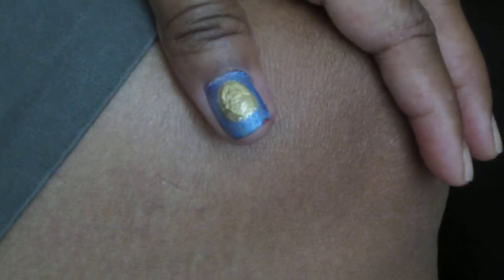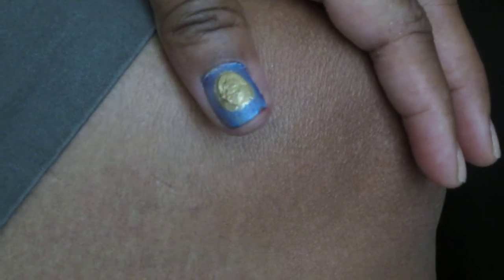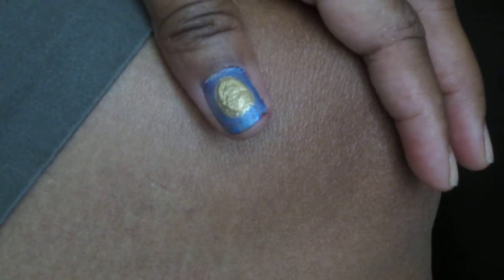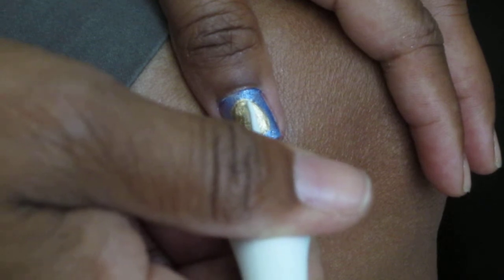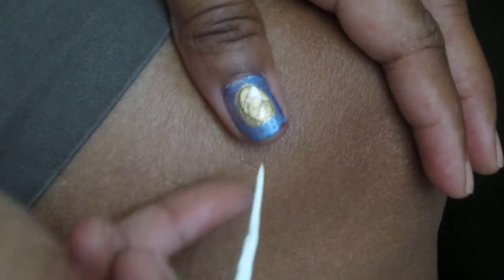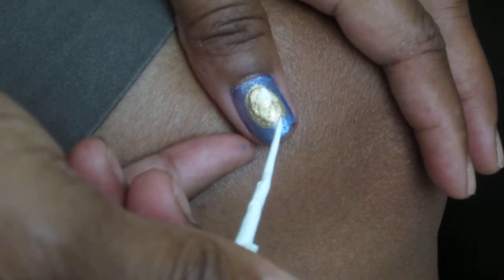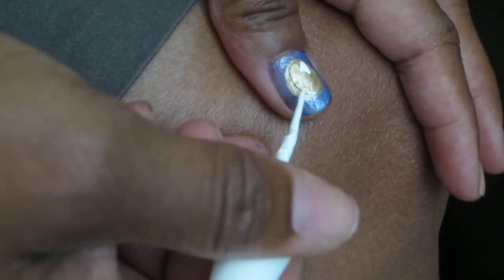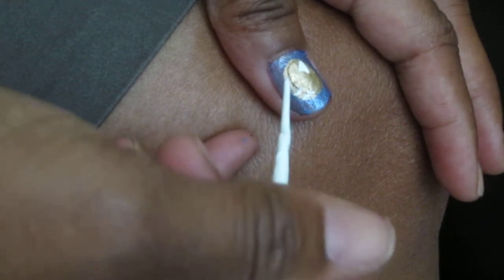What you want to do is add some teeth, so I'm going to get the white polish. You want to add it here — it's going to add a little triangle. And add some teeth, and some bottom teeth.